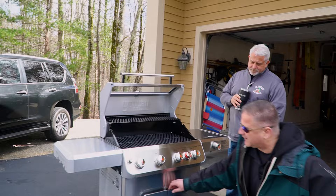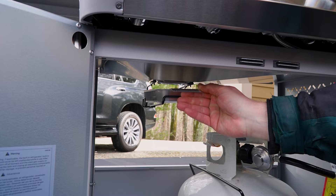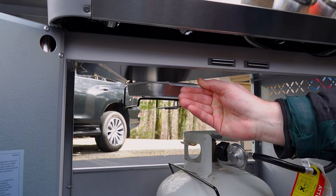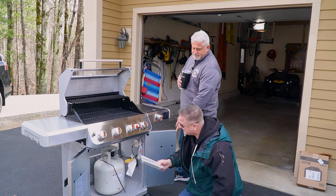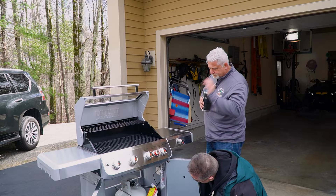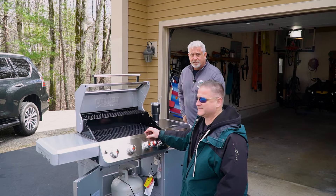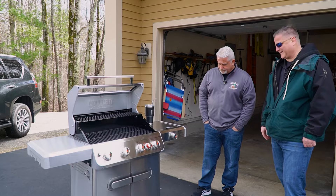A feature — or lack of a feature — that I don't care for is the grease trap. A little feedback to Monument: there are a couple of little screws that hang down, and when this is full — and we all know we don't empty it before it's full — you're going to try to get it out and it'll get hung up, spilling grease everywhere. Jeff's workaround on his Weber is just a five-gallon bucket underneath. I never emptied my grease trap on any of my grills and it always overflowed. I don't think a single company has really mastered the self-emptying grease trap yet.